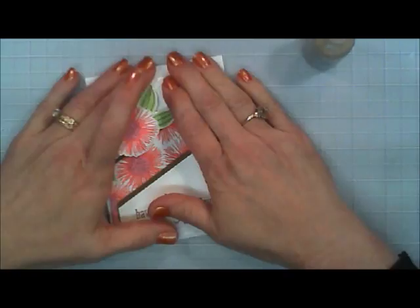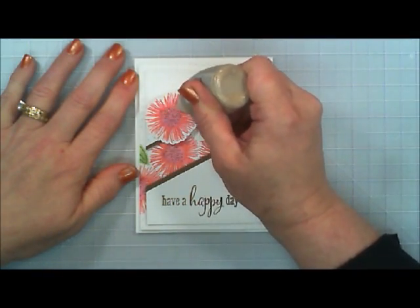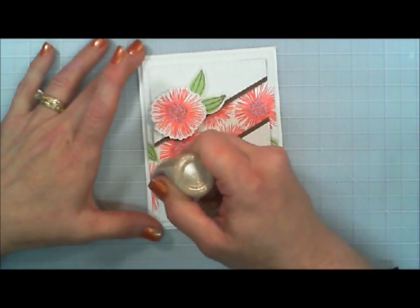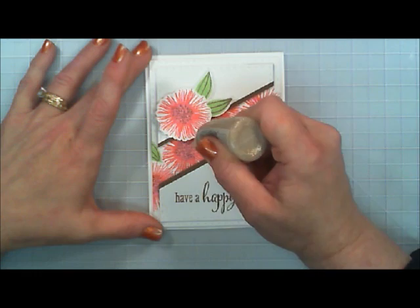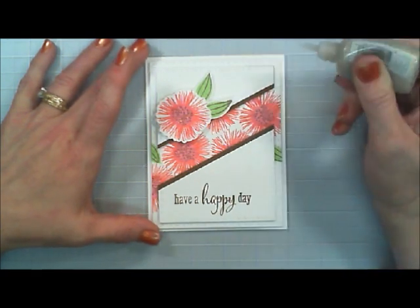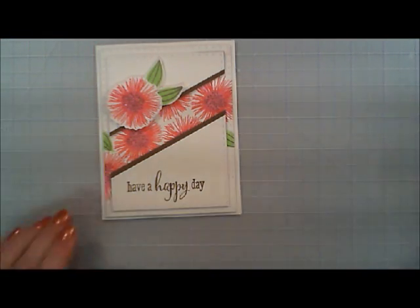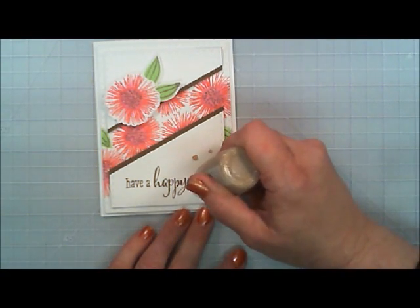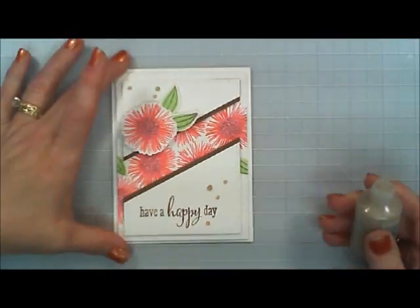I think it just looks so pretty and elegant. I'm going to take these Nuvo Crystal Drops in honey gold — they add a really pretty shine — and I'm just going over those little cup of joe sprinkles, giving them a little bit of shimmer and shine. Then while I had it out, I'm going to add some little accent drops with the honey gold here and there on the top and the bottom.